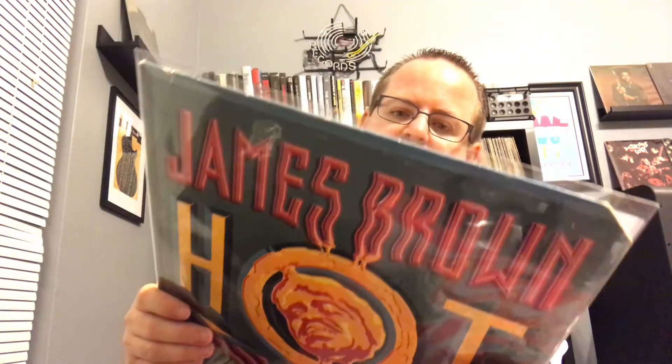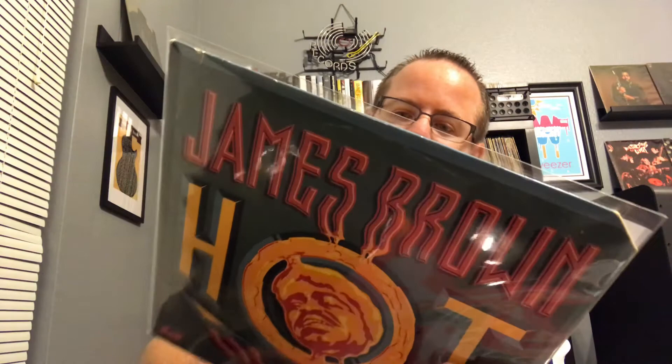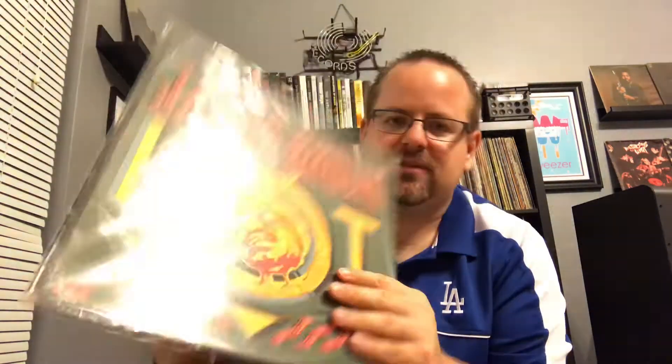Next we got a couple of James Browns. This one is Hot from 1975. I don't think any of these are super big hits. 'Please Please Please' is on here. 'Hot' would be the title track — it's like six minutes, it's great — but I don't know that super big hits came off this. Still a good album from him though.